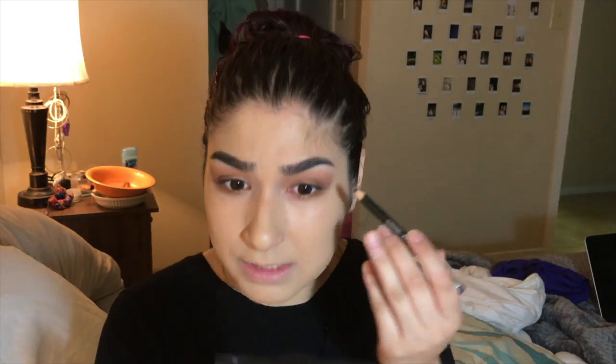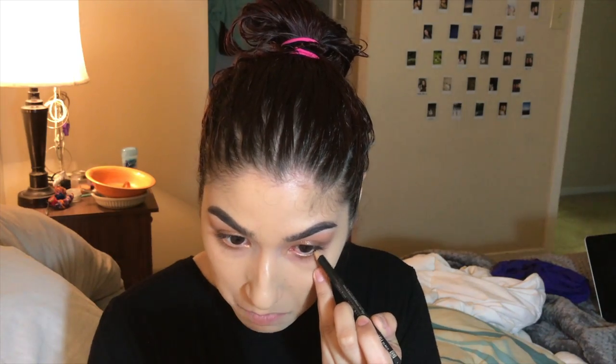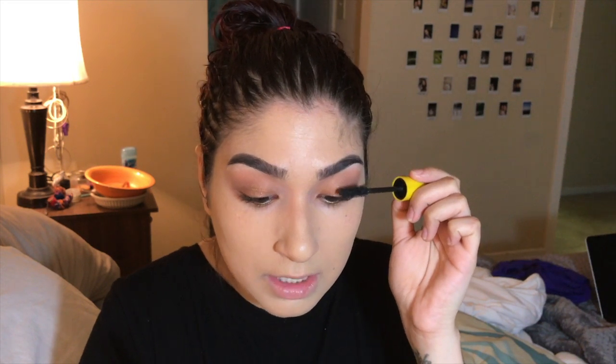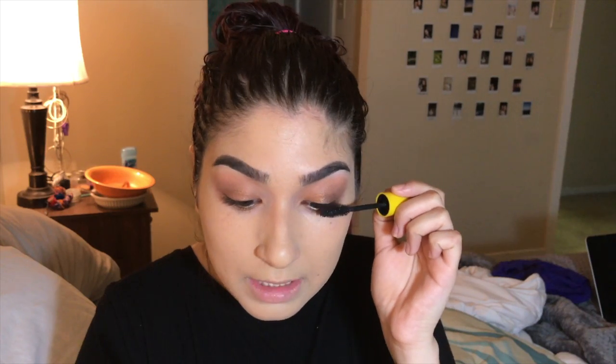Then I'm going to take this black eyeliner. I literally almost never line my waterline, but we are tonight. Now just some mascara — obviously any mascara will work. This is the Colossal by Maybelline. I guess I really do like Maybelline. I don't curl my lashes because one, I don't own an eyelash curler, and two, I don't feel like I need to.